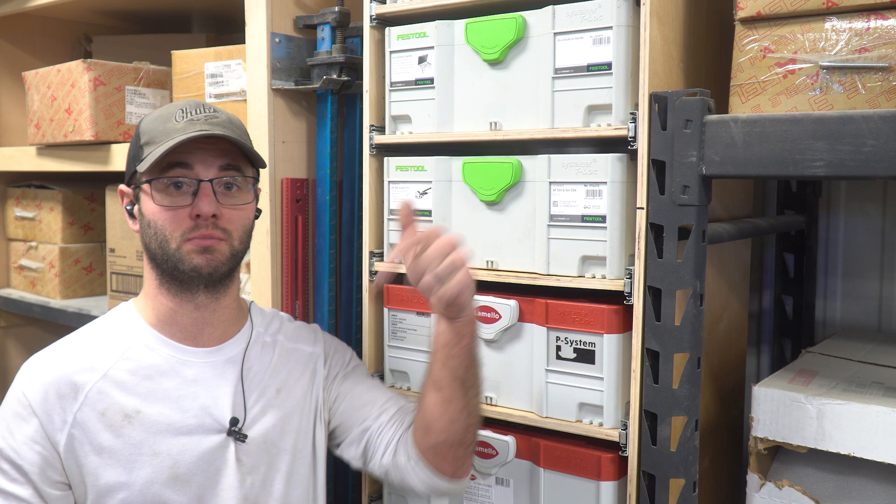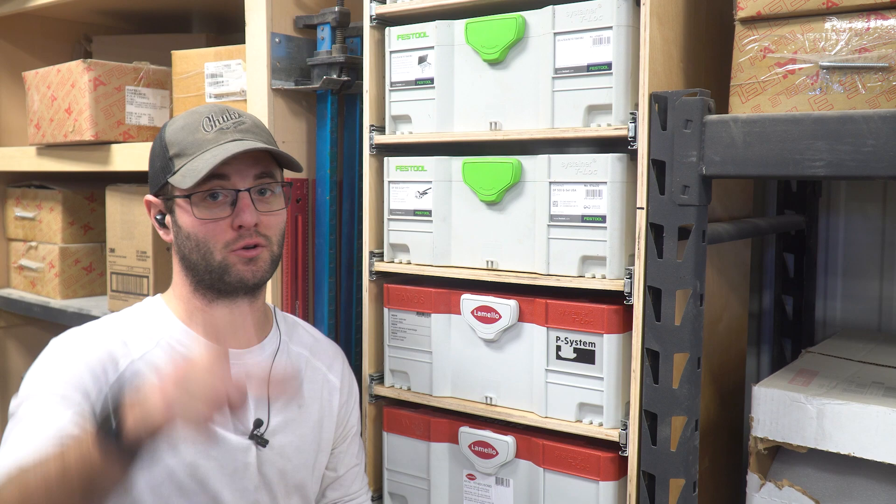It definitely sacrifices the functionality that the drawer slides give you, but it will lower that price point. If you guys have any questions, comments, or concerns, please leave them down below in the comments and I'd love to provide some feedback. Thanks for watching — don't forget to smash that like button and have a great day!